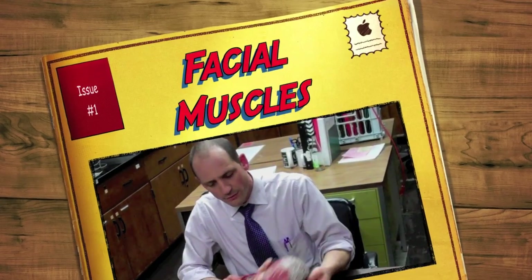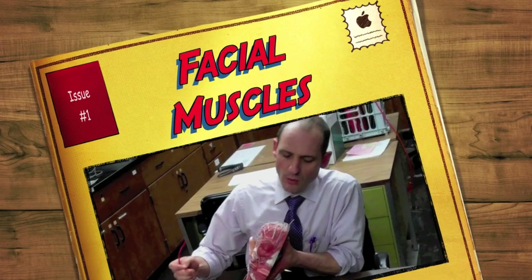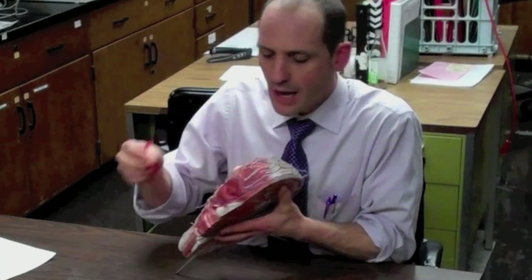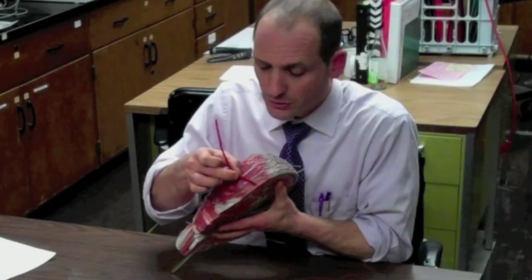We will review facial muscles briefly. The first one is the frontalis muscle right here. It originates in the cranial aponeurosis and inserts in the skin of the eyebrows. What it does is raise the eyebrows like this.